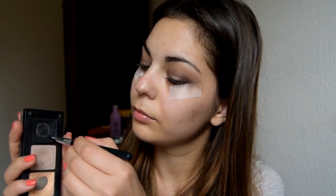Then taking my Soft Focus brush by Bare Minerals, I'm using a matte black shadow from Inglot in number 63. I'm taking the color as near to the lash line as possible and creating a precise line, which I'm smoking out towards the back with my MAC 221 blending brush.